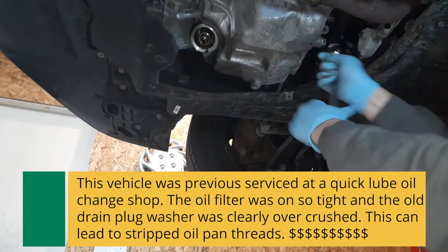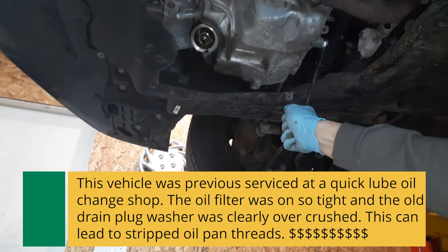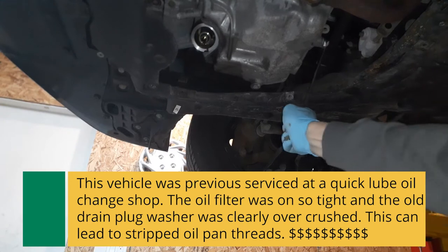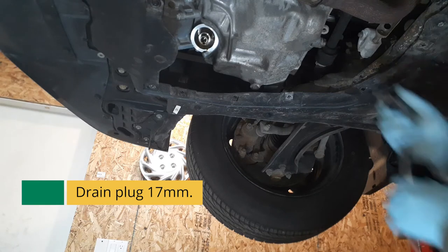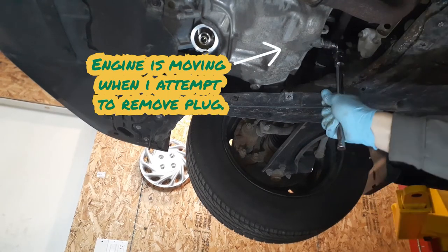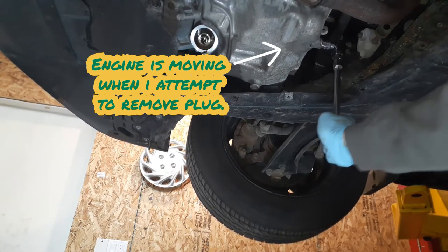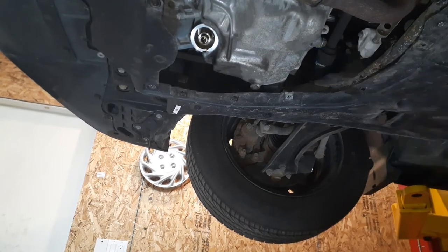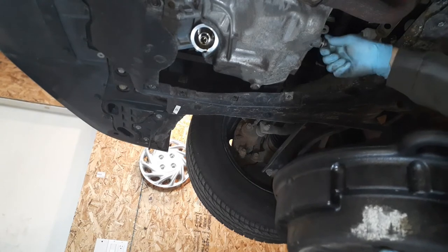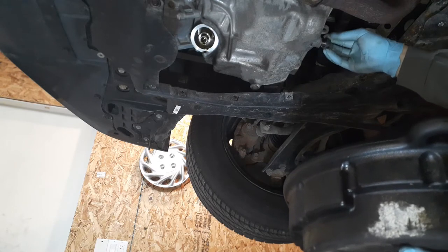Whoever put that on over-tightened it — holy smokes. So what we got here is whoever did the previous oil change over-tightened the drain plug by a lot. That should never be that tight. The torque on this drain plug is 30 foot pounds, and I applied way more than 30 foot pounds of force to remove it. That is the reason you do not go to a cheap oil change place, because they do cheap work.